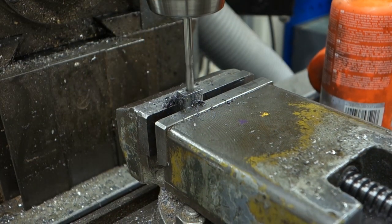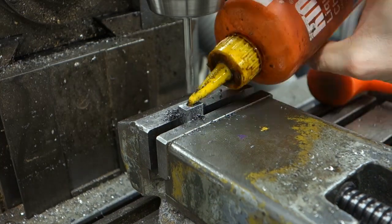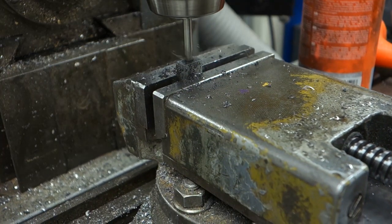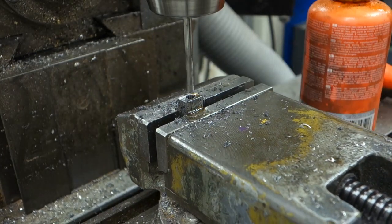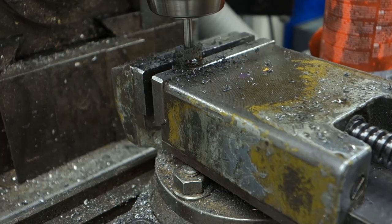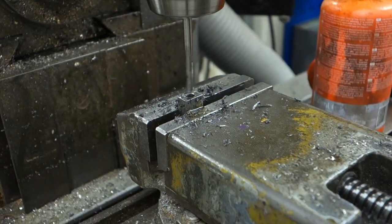Since you drilled undersize, you can now chase down the sides and square off the bottom of the hole using a square ended end mill. Off camera I also plunge milled a small slot next to the main hole for the key to fit in at a later stage.